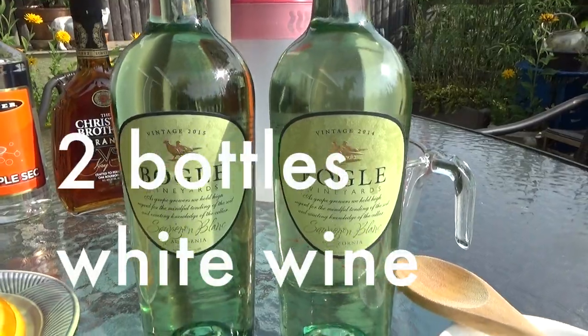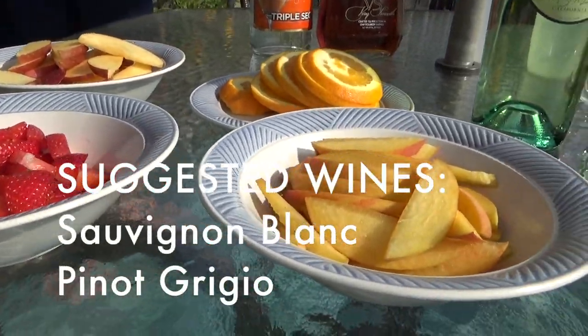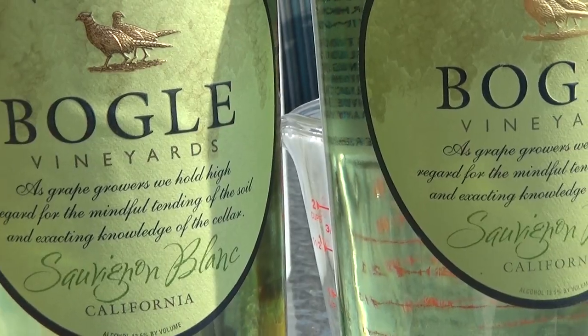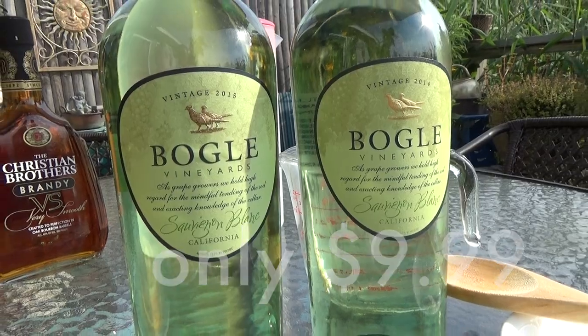First things first, we're going to take two bottles of white wine. Use dry white wines like Sauvignon Blanc or Pinot Grigio, as the sangria will get most of its flavor and sweetness from fruit and additional sugar. That said, I also like using inexpensive bottles like this amazing Vogel Sauvignon Blanc that's under $10. You want something that tastes great on its own, but you won't feel bad infusing with other ingredients.